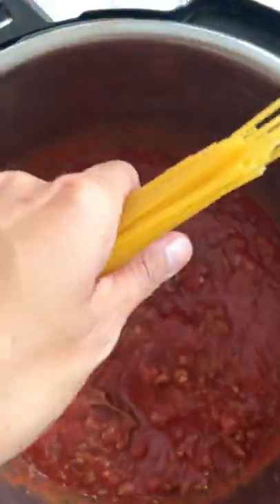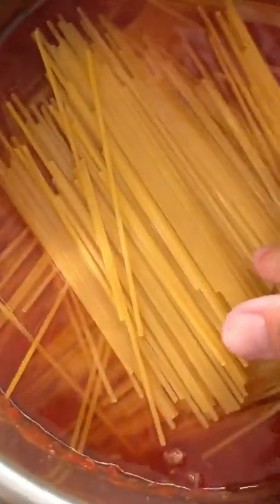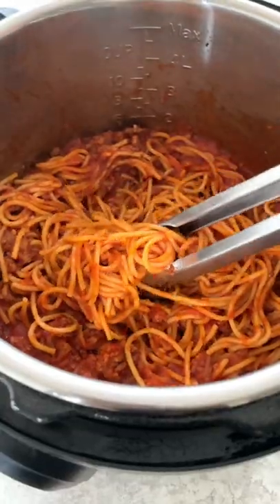You could also use your favorite jar of sauce instead. Add the pasta in a crosshatch pattern to prevent it from sticking. Cook on high pressure for eight minutes, then quick release and stir it up.